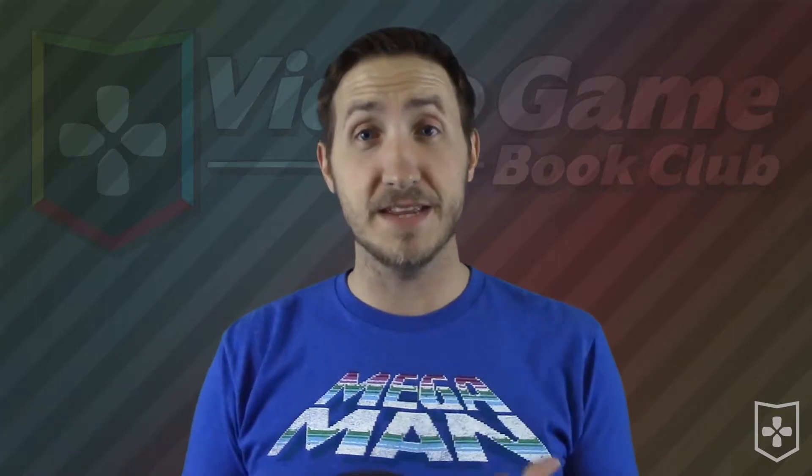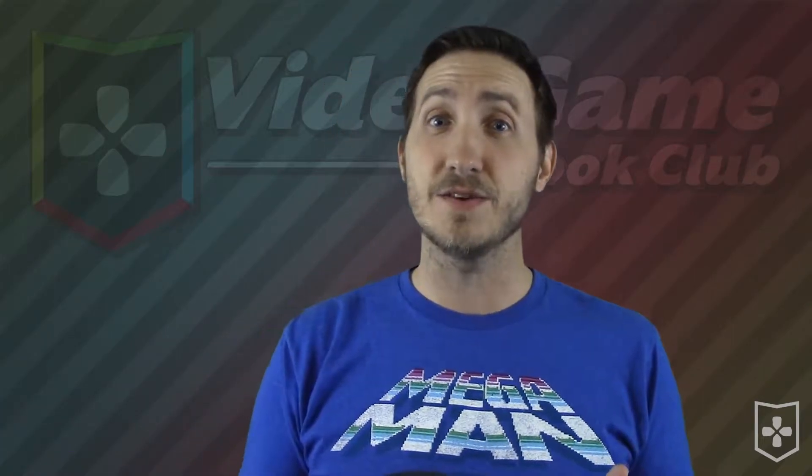What's up everyone and welcome to Video Game Book Club. Recently I've bought a Famicom and a Famicom Disk System, and that's mainly due to people like Metal Jesus Rocks and John Riggs, who make these really good videos about hidden gems on those platforms.